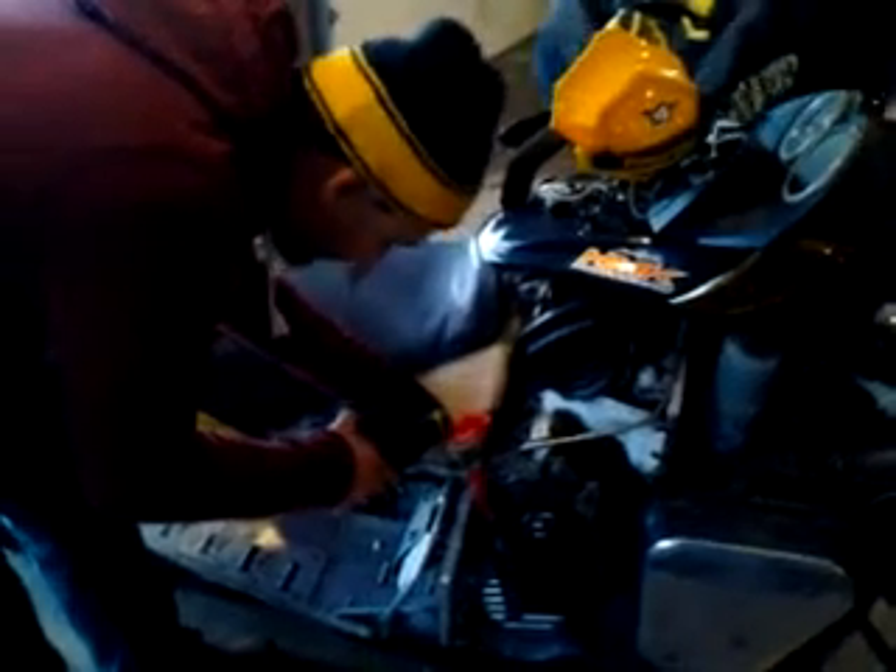Today we're going to dump in some AMSOIL in the chain case. How many milliliters are you putting in there, Nooms? I'm going to put in about 16 to 20.